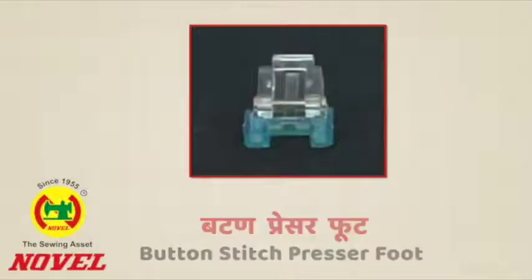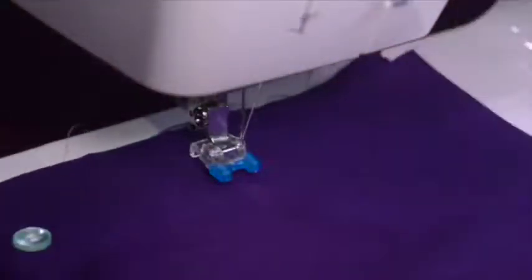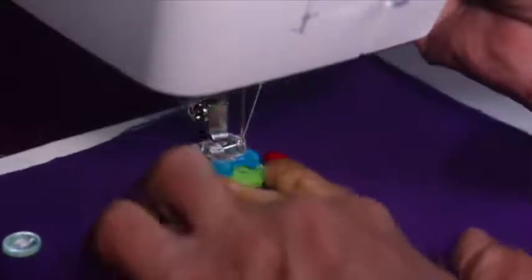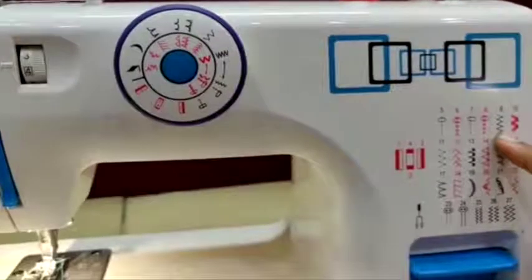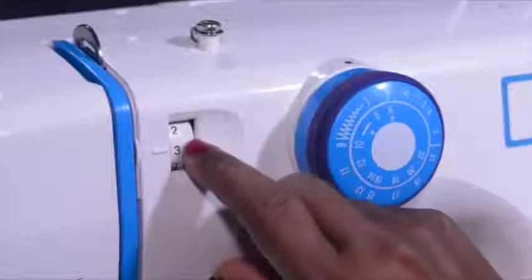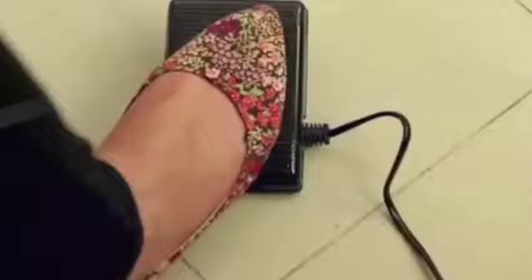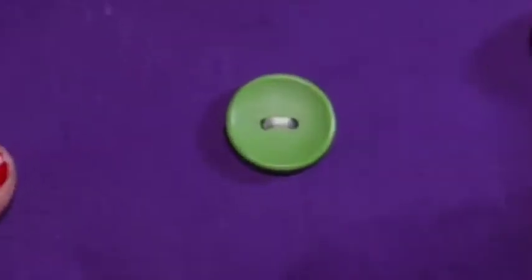Button stitch presser foot: For stitching a button, first attach the button stitch presser foot to the presser foot lifter, then place the button under the presser foot. Set the pattern selector dial on 9, the thread tension between 3 to 5, and keep the stitch length between 0 to 1. Slowly press the foot controller and start sewing, then remove the fabric with the stitched button and cut the threads.